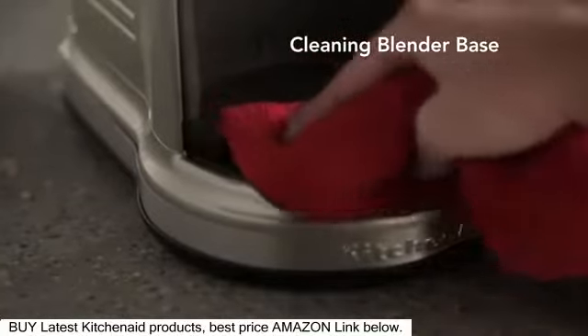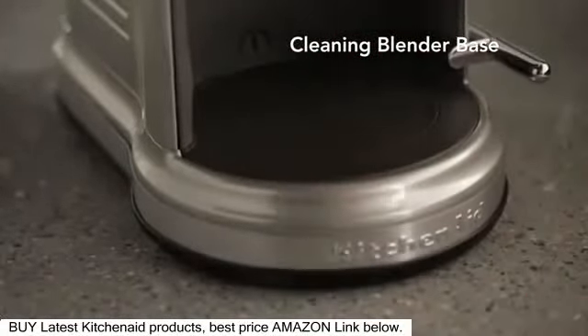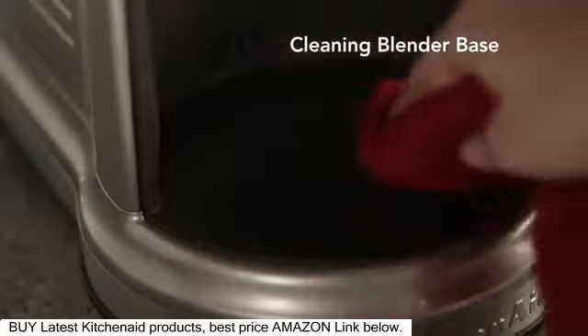With the blender unplugged, wipe the entire base with a warm damp cloth. Dry with a soft cloth.